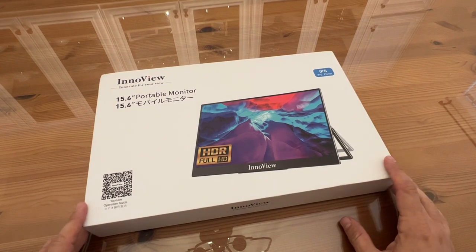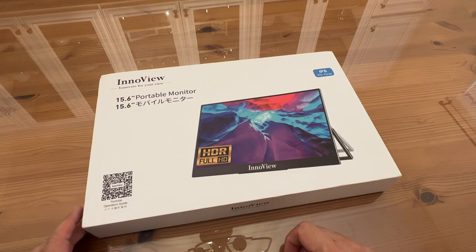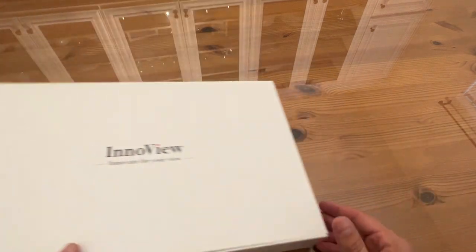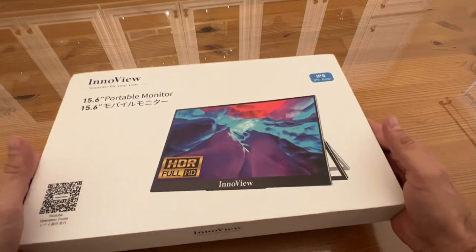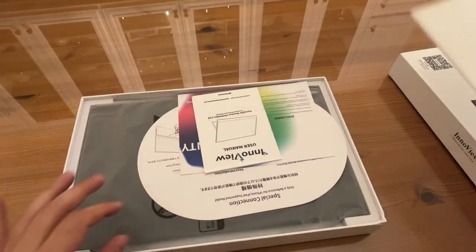Now it's time for the up-close portion of the video. You can get the YouTube operation guide — this is the InnoVue, a 15.6-inch portable monitor. Innovate your view — it's an IPS panel. Let's go ahead and open it up; this is going to be fun. Well packed for safety purposes.